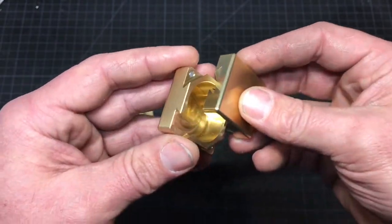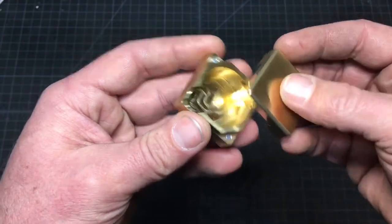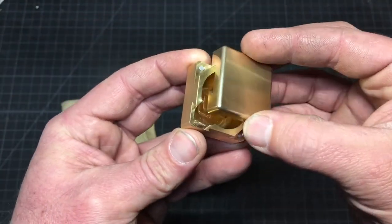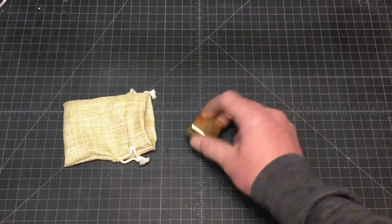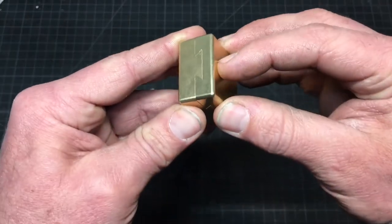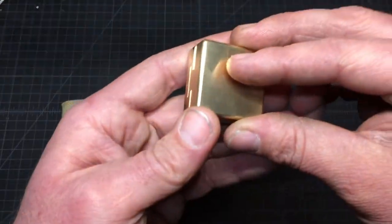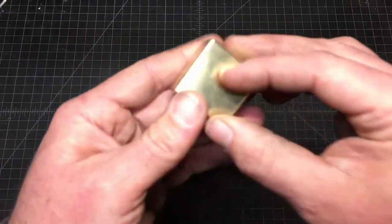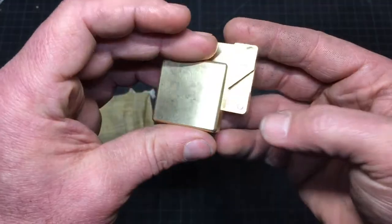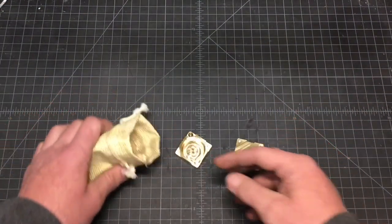The top just slides — you've got to line it up right. There are magnets in the corners that hold it in place. Then to lock, give her a tap back. You've got to lock it in the right direction, so direction is most important.